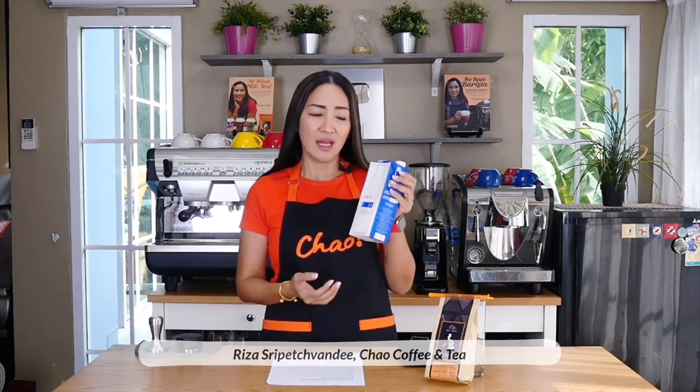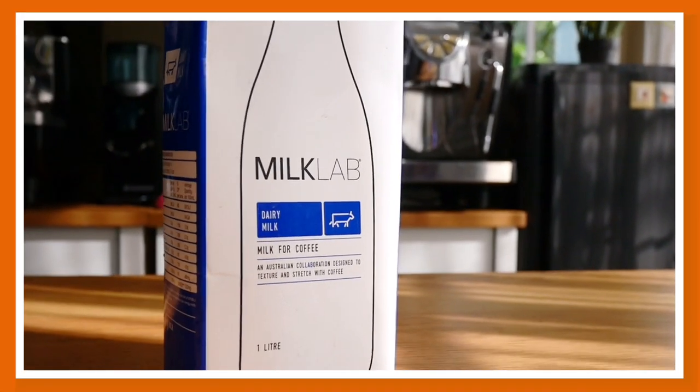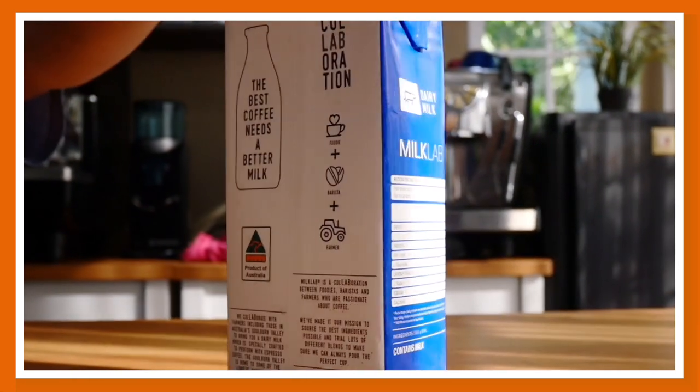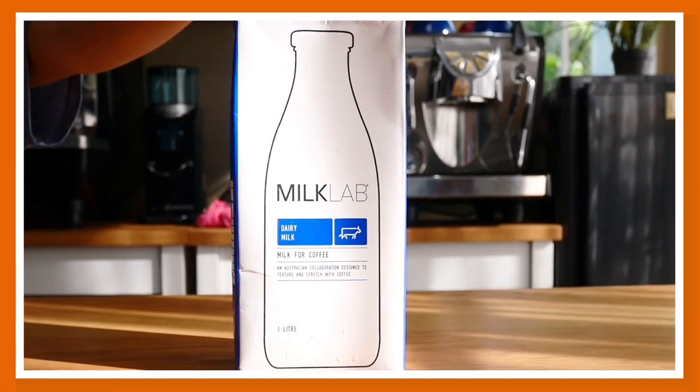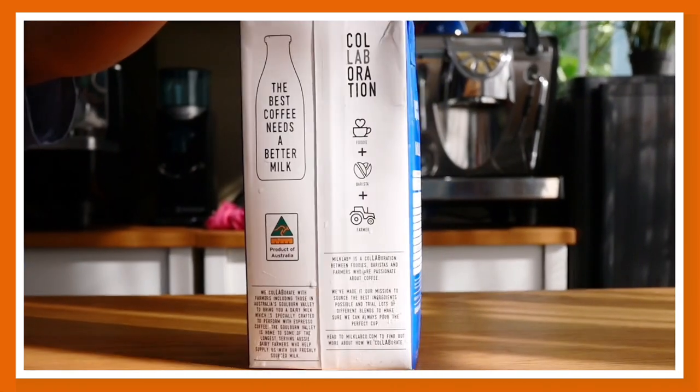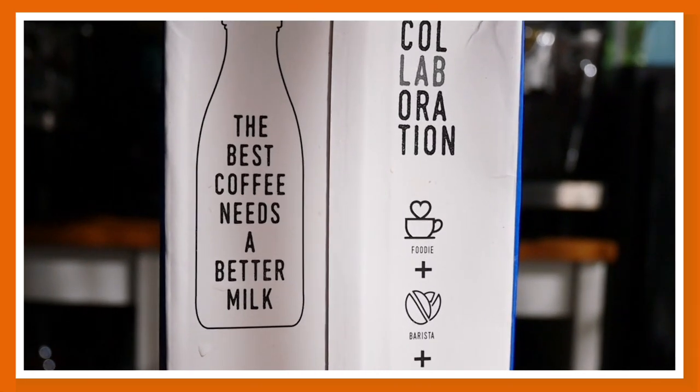We are going to review Milk Lab. It is available in the Philippines and Thailand, and it is from Australia. It is Australia's number one food service alternative milk, loved by baristas and consumers. Here is what Milk Lab boasts: first, it complements the flavor of espresso coffee; second, it offers a rich and creamy mouthfeel; third, it textures and stretches like regular dairy milk to produce the perfect pour; and fourth, it is versatile for both hot and cold beverages. The price is slightly on the premium side in both Thailand and the Philippines.